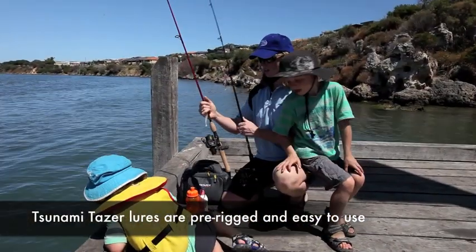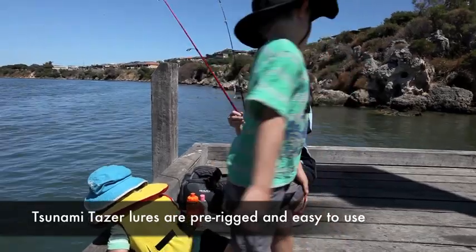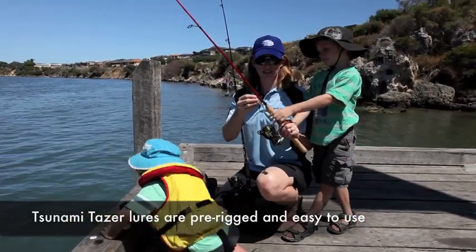Today we're going to be using soft plastics, which is just a little lure. You don't have to worry about messy bait — you just tie it on and you can cast it straight out.